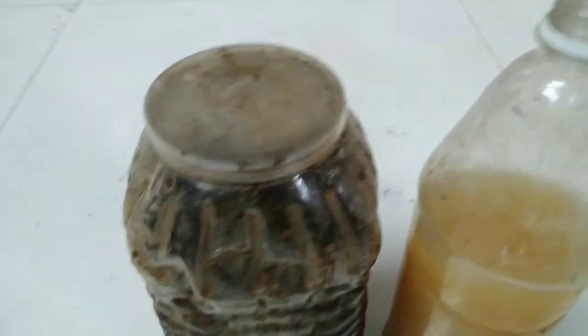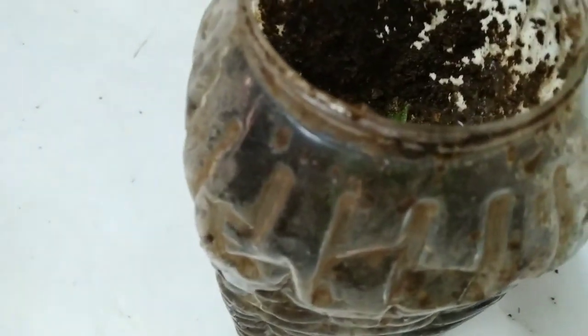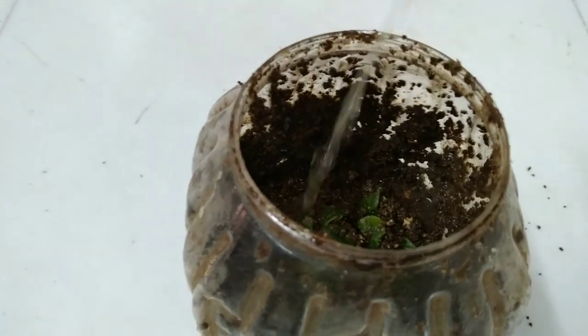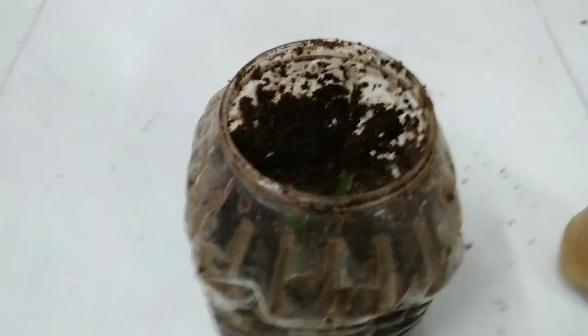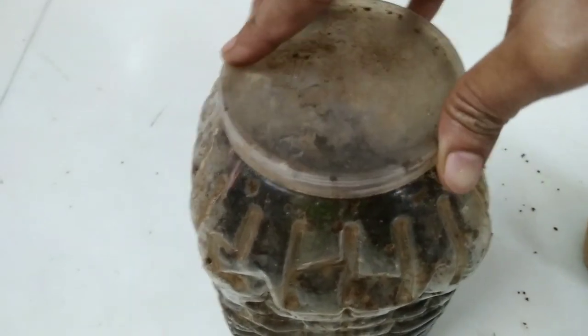First, wash your tea leaves and then store them in a big jar. Then add 5 to 10 ml of the magic liquid — yes, it's the bioenzyme. After one month, your compost will be ready.